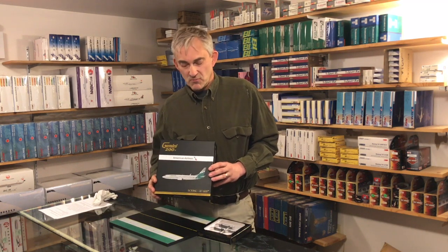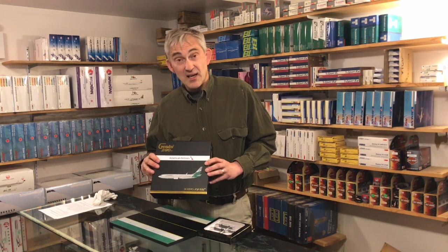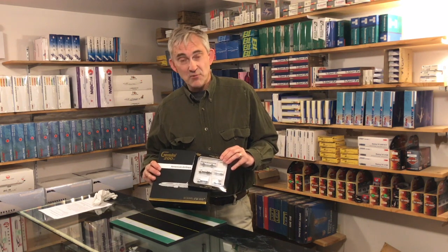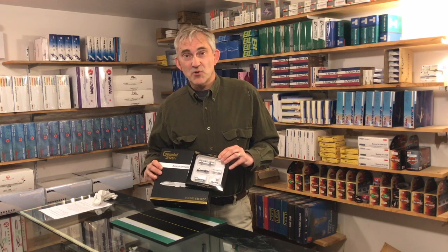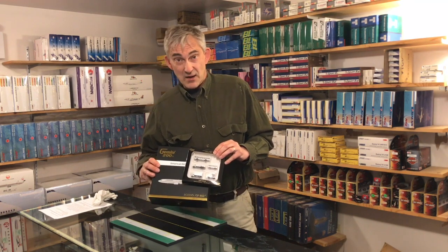Hi, Steve Howland here for diecastairplane.com with another in-depth product review. Today we're going to do the American 737-800 in the Reno Air Retro Livery 1:200 scale from Gemini Jets, released in March of 2018. Along with that we'll take a look at a ground service equipment set that they released at the same time — it's a great addition to make yourself a nice little ground display.